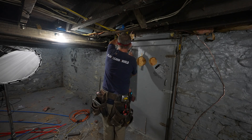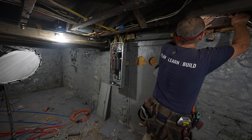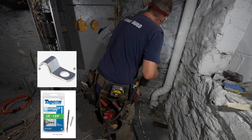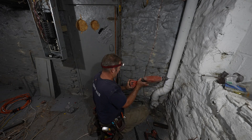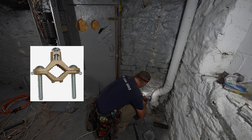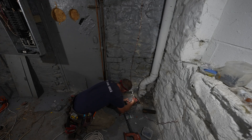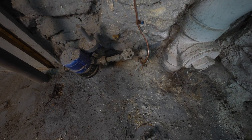This was a sandstone foundation, so it was kind of like Swiss cheese — it was really easy to use these little one-hole straps and anchor this into place. Then you just want to use a half-inch copper clamp to attach that ground wire to the actual meter. Just be sure you sand down that copper — you definitely want to get a good connection to that piping.